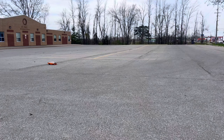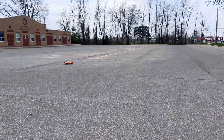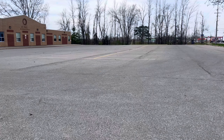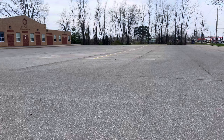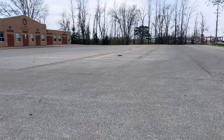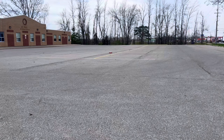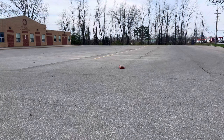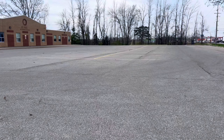You crank the throttle down and you can barely hold on to it — she's just all over the place. As soon as you hammer it full throttle, those tires just swell up too much. You can get a good quick run out of it though.